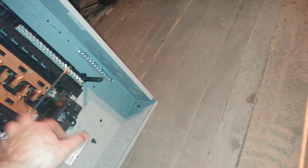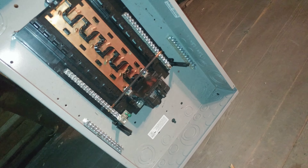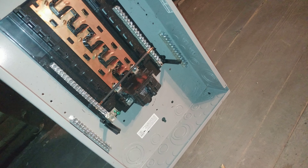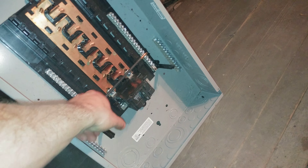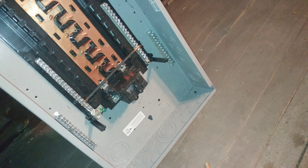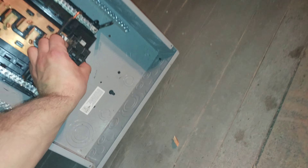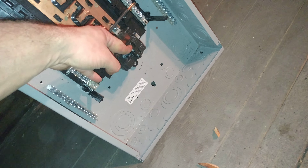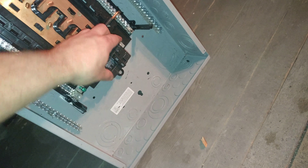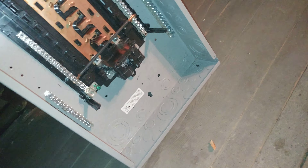I'll probably have to take this tie off. This is a sub-panel, so the ground bar can't be tied to the neutral — gotta take that off. This is rated for more than I need; I'm going to have a 60-amp breaker at the main panel, so this should just be a cutoff. And then I get to rewire the top half of the house, which is fun.